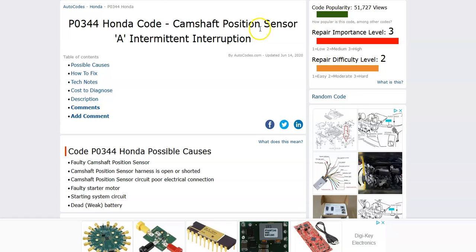It's a camshaft position sensor intermittent interruption. The camshaft position sensor reports back to the onboard computer the location of the cam as it spins, and this is for timing. So it's seeing a problem inside of this circuit and it'll need to be troubleshot.